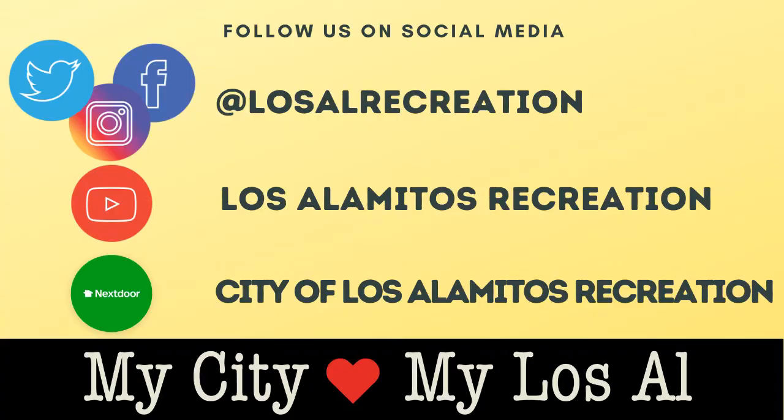Thank you for joining us for our paper mache volcano. For more fun videos, please check out our social media and our virtual community center at cityoflosalamedos.org/recreation/social-media. Thank you!